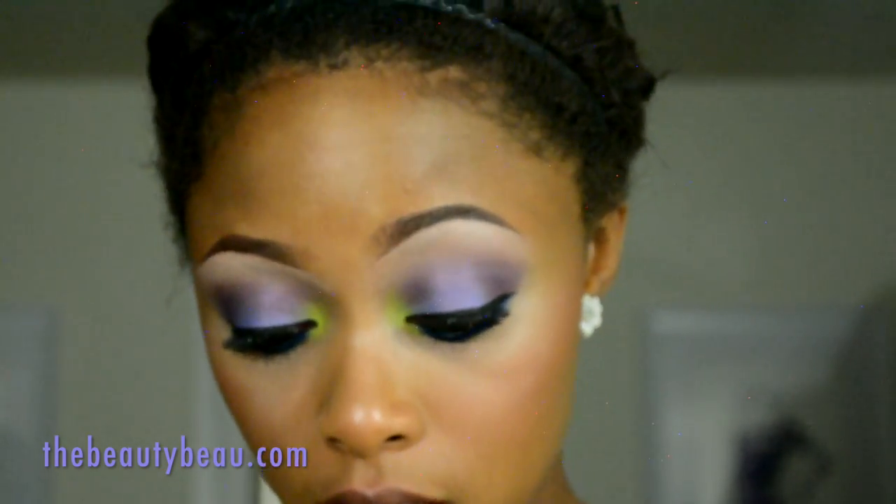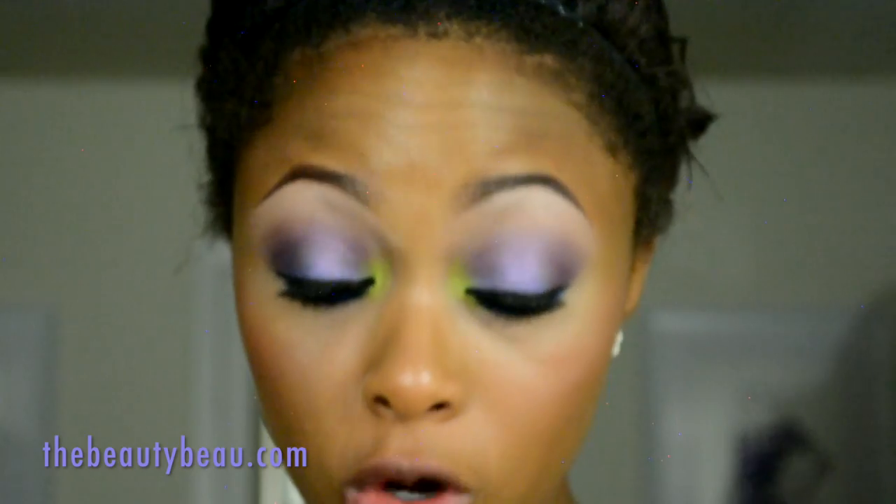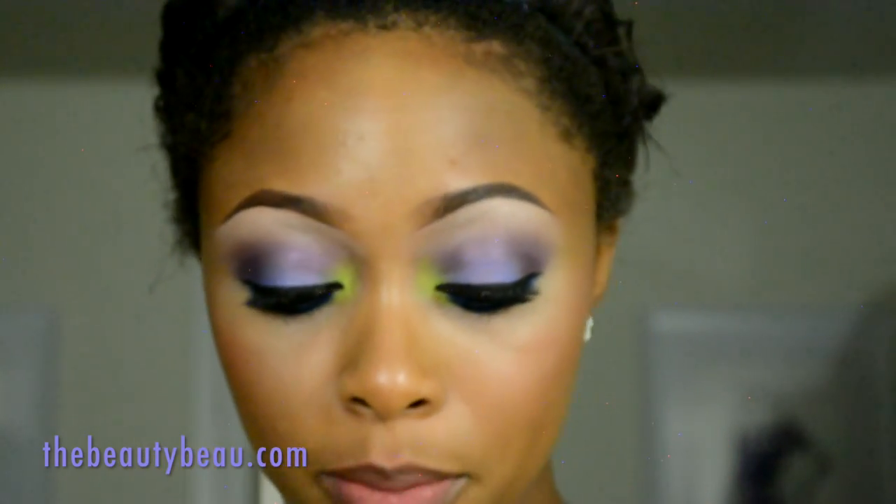For lips, I'm taking a lip lacquer balm from Revlon Colorburst — it's one of their lip crayons.